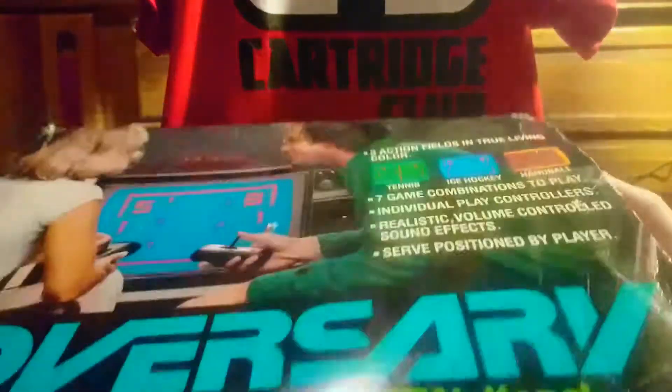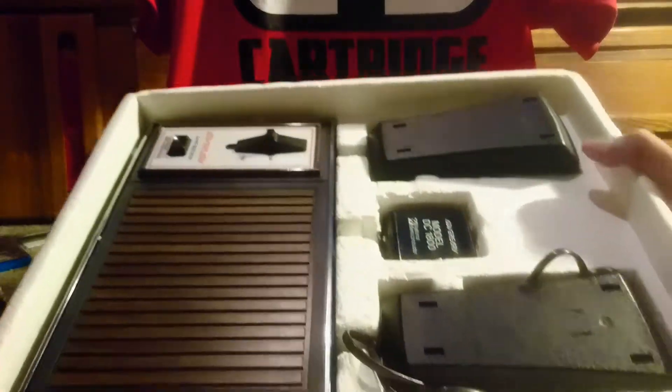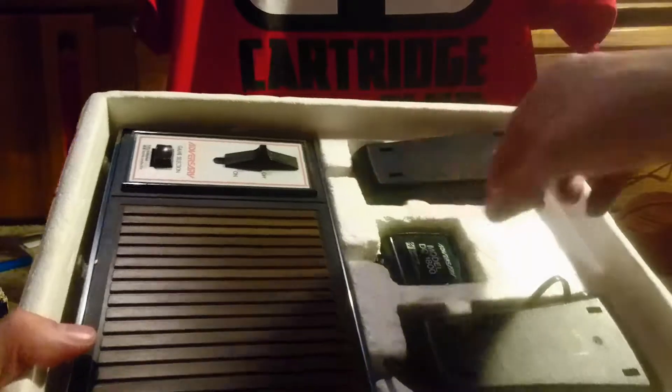You can see they give you some screenshots of what each game looks like: tennis, ice hockey, and handball. Let's open it up. Oh man, that just smells like late 70s. Basically what it looks like there — this is in really good condition, I was very, very pleased.